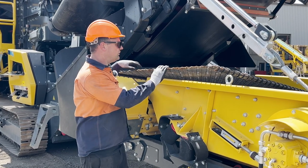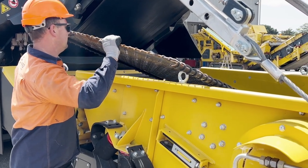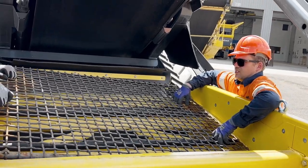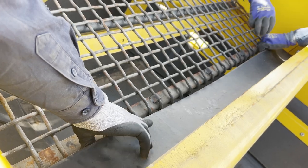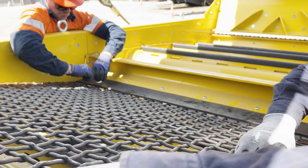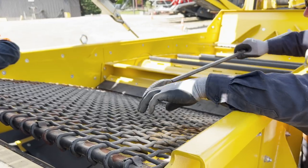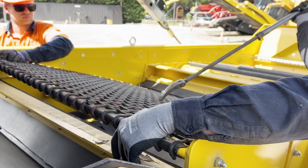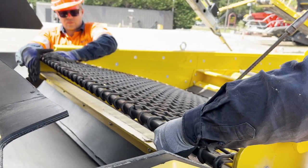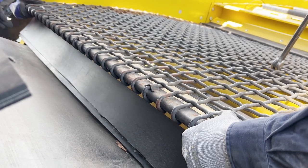To install the mesh, we're going to refit our small bottom mesh. Laying it in underneath the rubber, hooking it on — and it's easiest to use a bar to pull the mesh back. Then pressing down to get the hook in again and re-hooking.